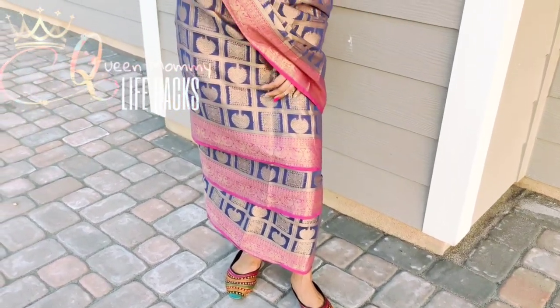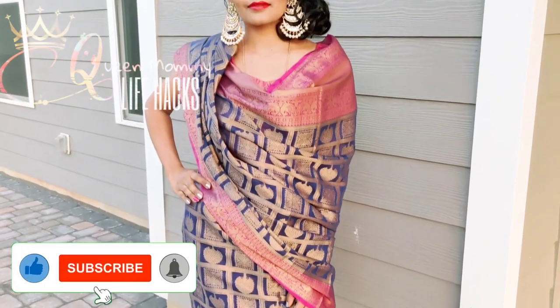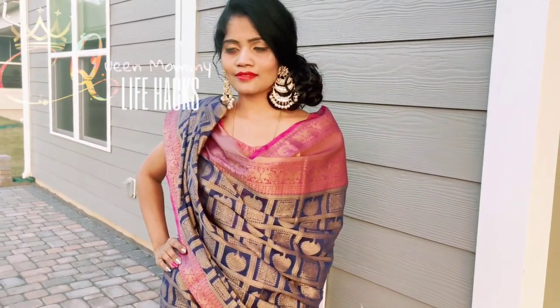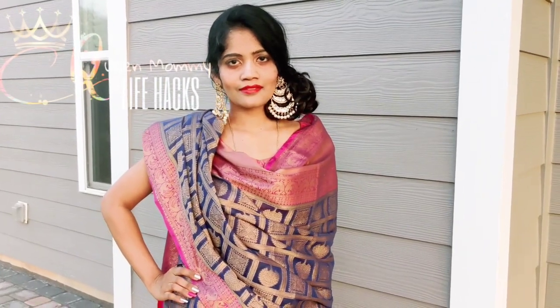Hope you all liked the video! If you did, don't forget to subscribe and share, and give it a big thumbs up. Don't forget to check out four more new sari looks for this Navratri. Lots of love — bye bye, happy Navratri!